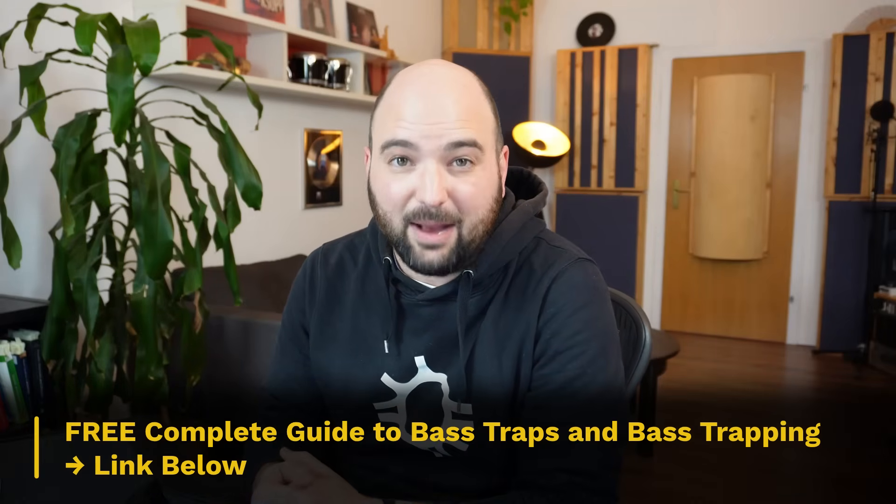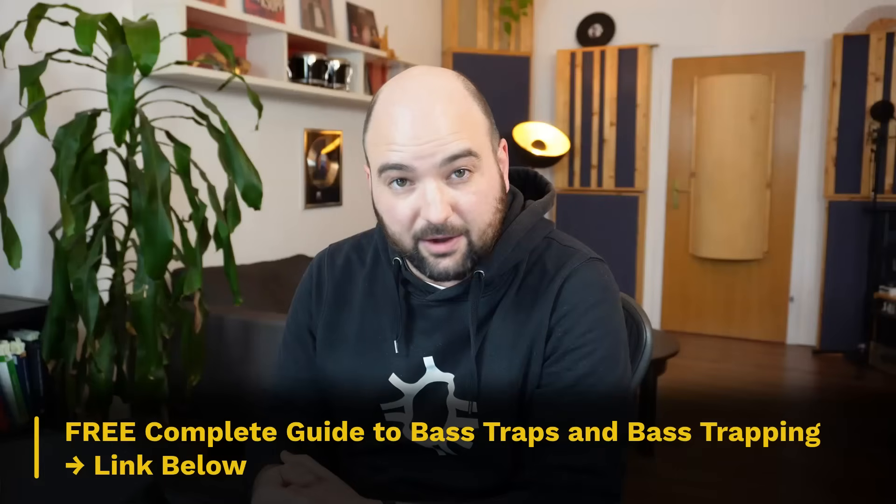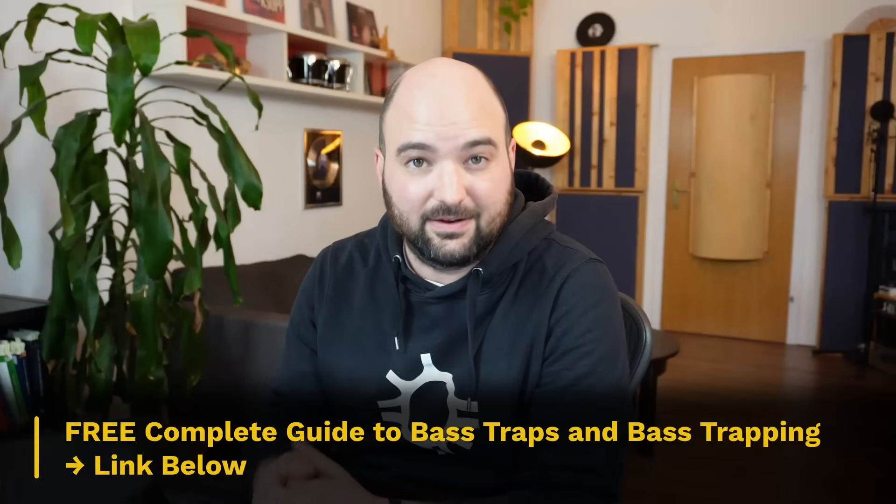This series is accompanied by my complete guide to bass traps and bass trapping, which you can download completely for free at the link in the description. Everything I'll be covering — from foam wedges to tuned resonator traps — is neatly organized in there for you to reference at any time, including how to identify them, potential causes of confusion, how and when to use a particular bass trap, how many you need, and the pros and cons of each.